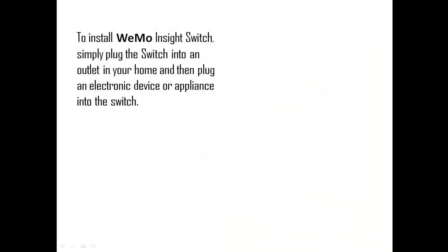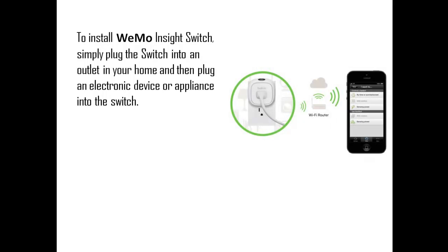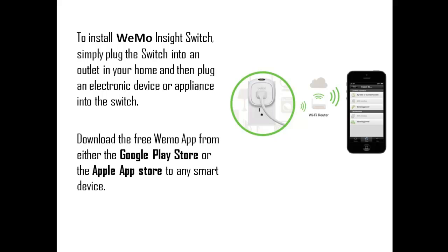To install Wi-Mo Inside Switch, simply plug the switch into an outlet in your home and then plug an electronic device or appliance into the switch. Download the free Wi-Mo app from either the Google Play Store or the Apple App Store to any smart device.